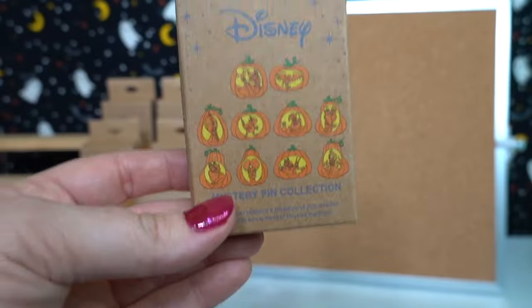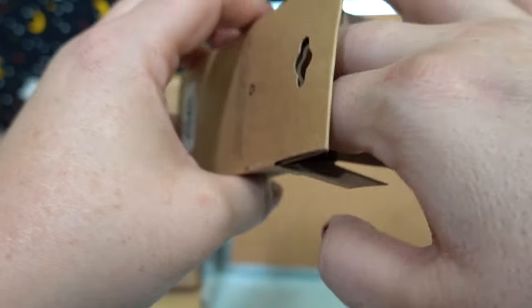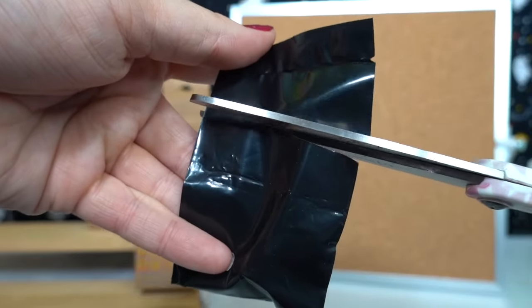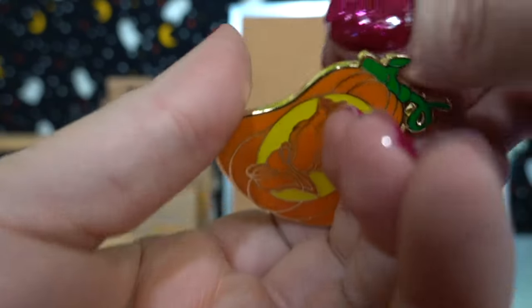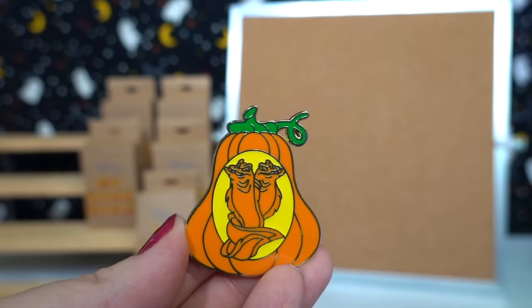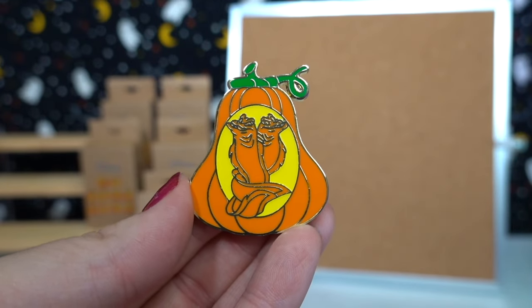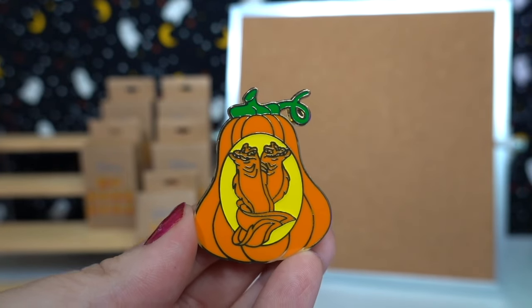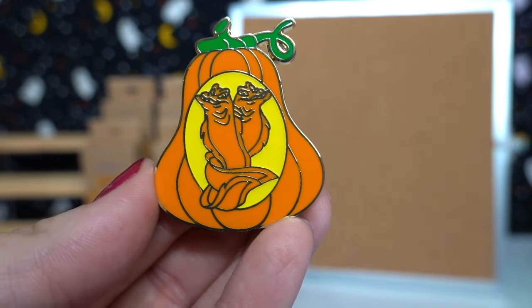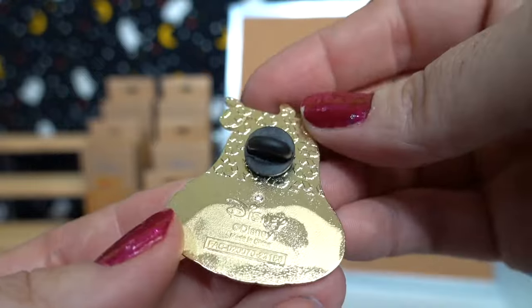Now there is only one pin in each of these boxes and I was a little bit bummed — I was hoping there were going to be two, but alas there was not. So they do come in this black packaging. Let's see who is first. Oh my gosh, yes! The one that I wanted the most — we have Flotsam and Jetsam in their jack-o'-lantern! Oh my gosh, I am obsessed with this. I have a pretty extensive Disney pin collection that is Halloween themed and this is going to go perfectly on my coffin pin boards.